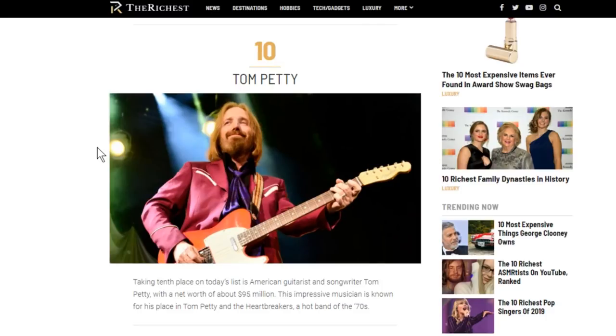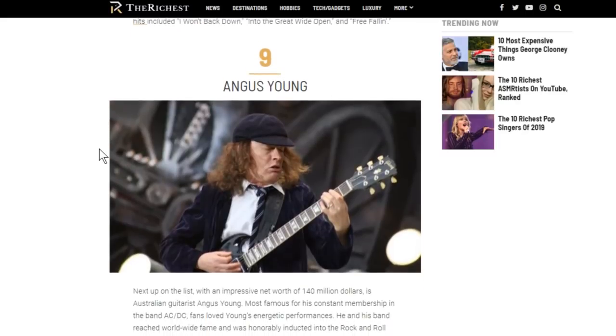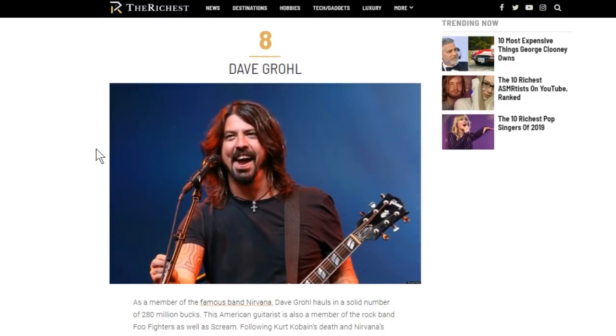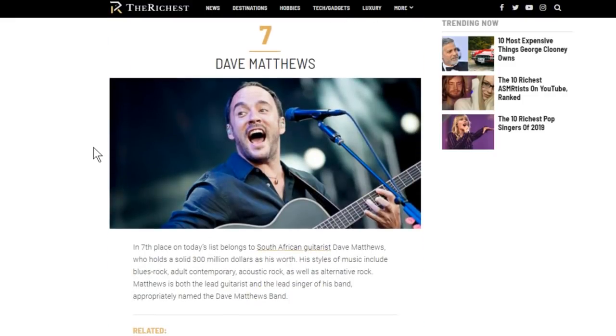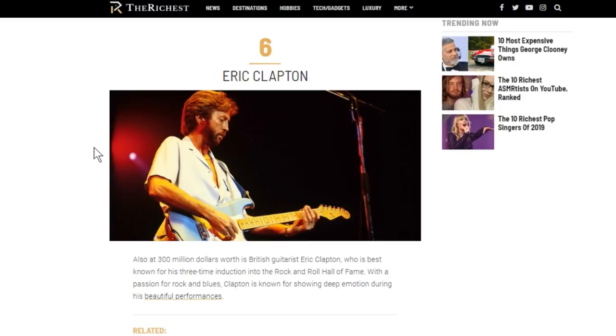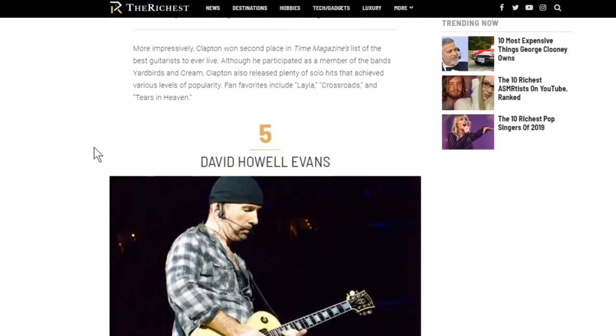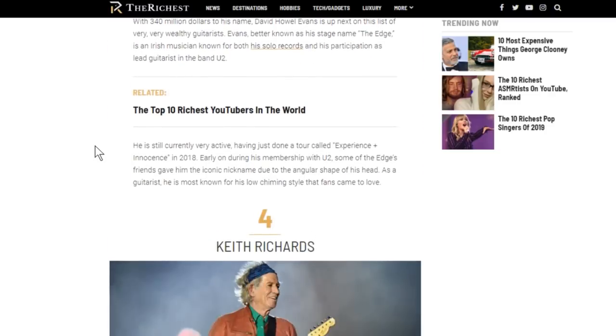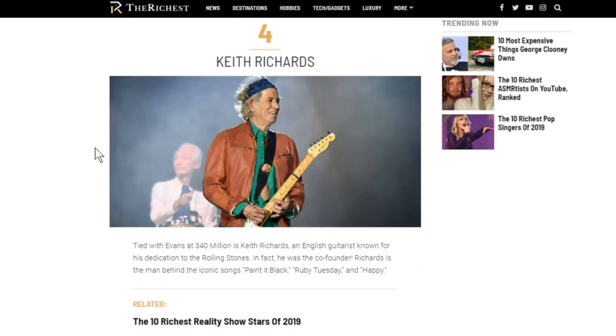Angus Young at number nine with 140 million dollars. Dave Grohl apparently raked in 280 million bucks. Dave Matthews — 300 million dollars, which is his net worth. Number six: Eric Clapton at 300 million, though he's pretty old and doesn't really play much anymore. Number five: David Howell Evans — The Edge — at 340 million. Number four: Keith Richards at 340 million — no surprise there.